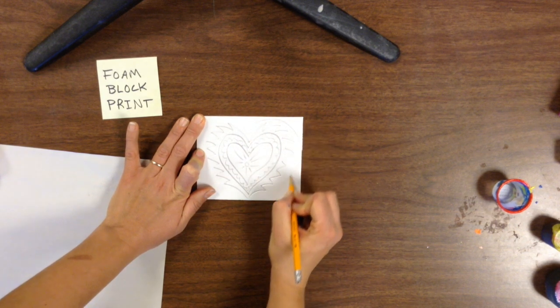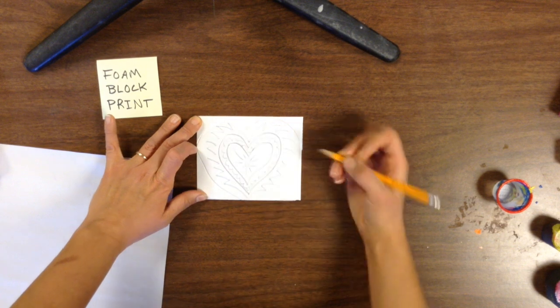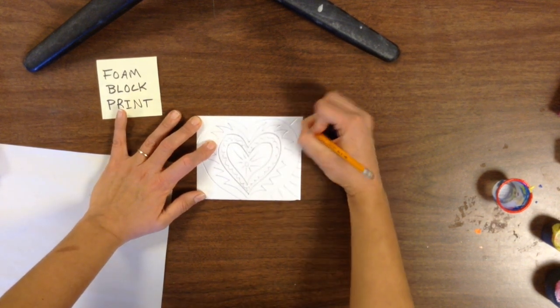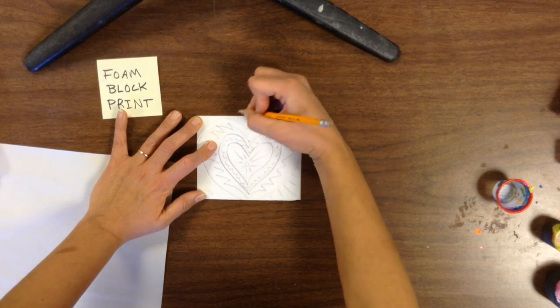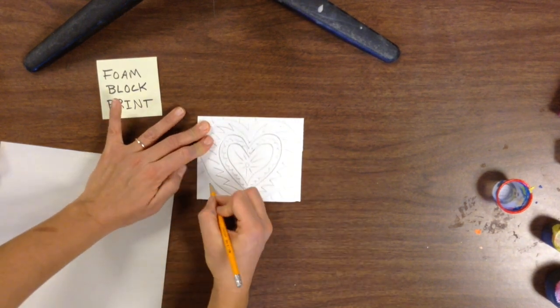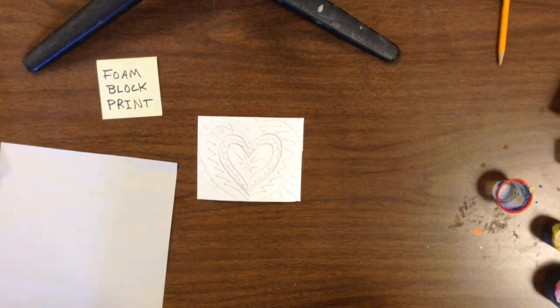When you're done, you should be able to feel it with your finger. So if you run your finger over all of the lines you made, you should be able to feel the indentation. Also, please make sure when you do this that you don't try to erase. If you make a mistake, you're going to have to make your mistake part of your drawing. You can't get rid of it by erasing it, so don't take an eraser and rub it on your foam.